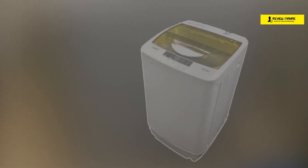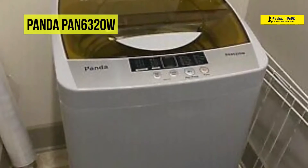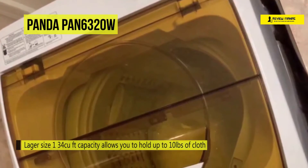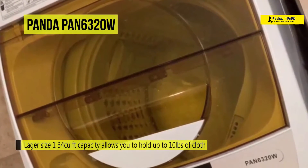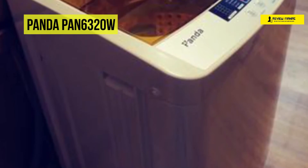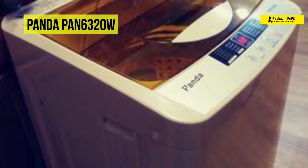Boasting a unique space-saving design, the enhanced version of the Panda Pan6320W Portable Washer makes your laundry easy and straightforward. This portable top-load upper drainage washing machine offers 10 different washing programs set with the touch of a button, and 5 water level settings to make sure your clothes come out as clean as can be. Its sturdy and quiet design accommodates 10 pounds of laundry in its stainless steel drum, which is durable and resists rusting and chipping.